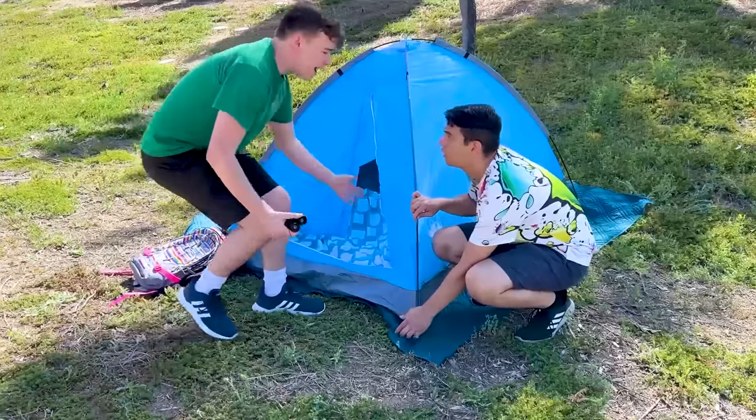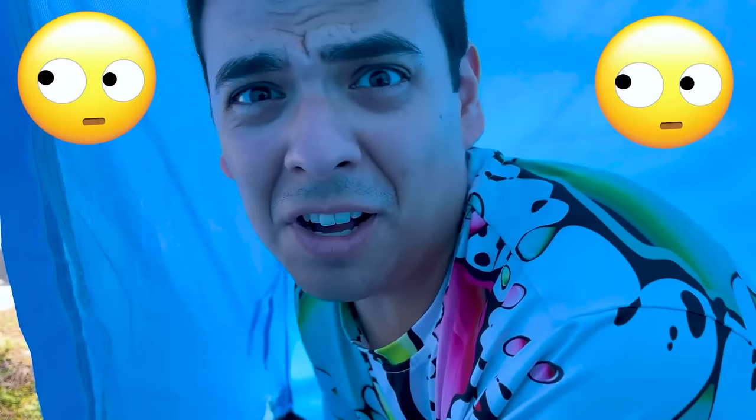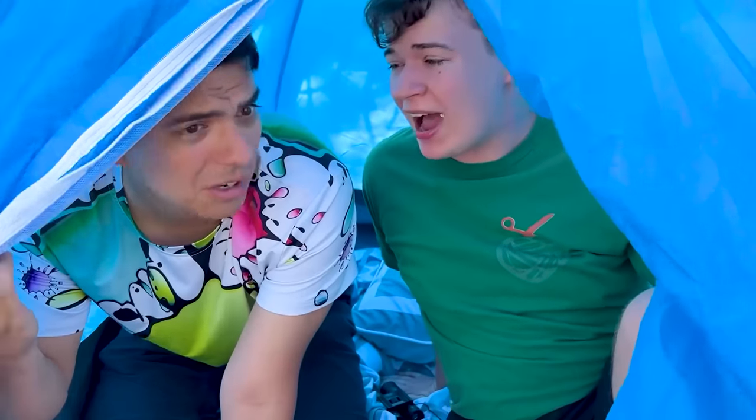I'm going to go prank mom. Let me record. Wow, is that a... Oh no, a bear. Hurry, hide. What's going on? There's something outside. Hurry, close it.